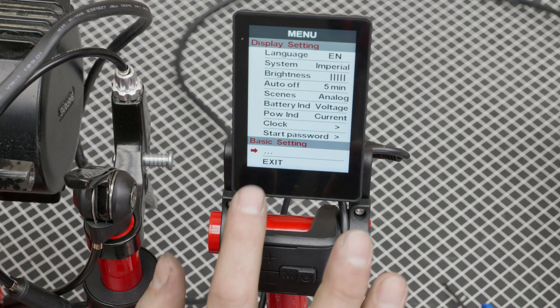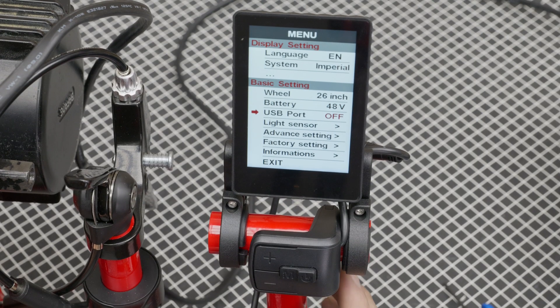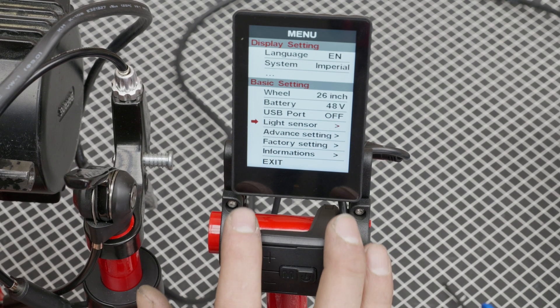Then we go down to the three dots — that's just the more settings. Here you can change your wheel size depending on what size wheel you have, and your battery voltage. This is a 48-volt system, so we leave that at 48 volts. Then you have a USB port on and off — most batteries will have a USB plug; if yours does, you can turn that on or off to charge your phone while riding. Then there's a light sensor: the screen has a sensor built in so if it starts getting dark at night, it will automatically turn your lights on and dim the screen.